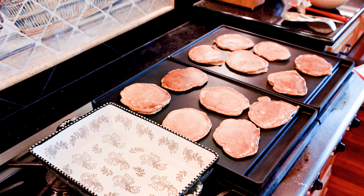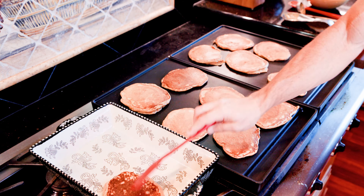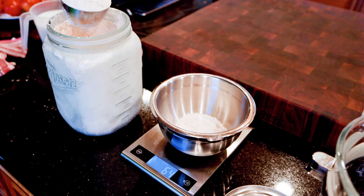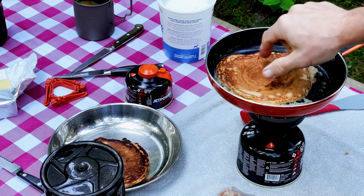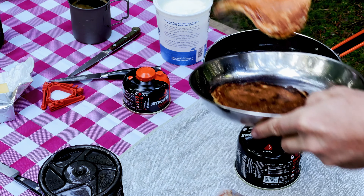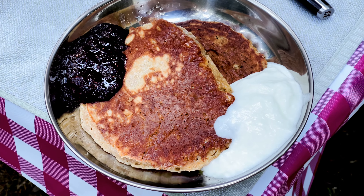Everyone knows how enjoyable freshly made pancakes are. Our recipe yields pancakes that taste great not only freshly off the pan, but can also be enjoyed over the course of a week as leftovers for another breakfast or for snacks. In a separate just-released video about our recent 4-day camping trip, we refried our sourdough pancakes for a campsite breakfast and enjoyed them even more than when freshly cooked at home.